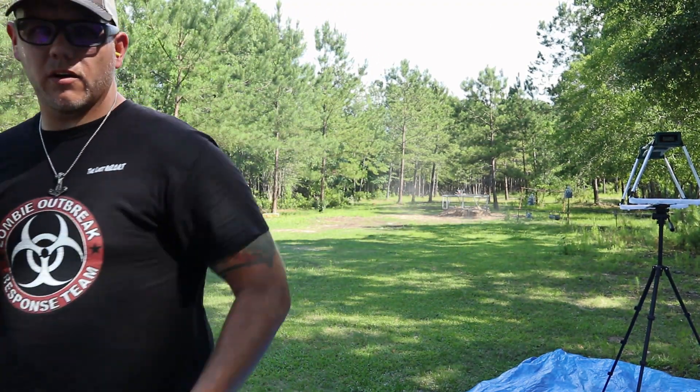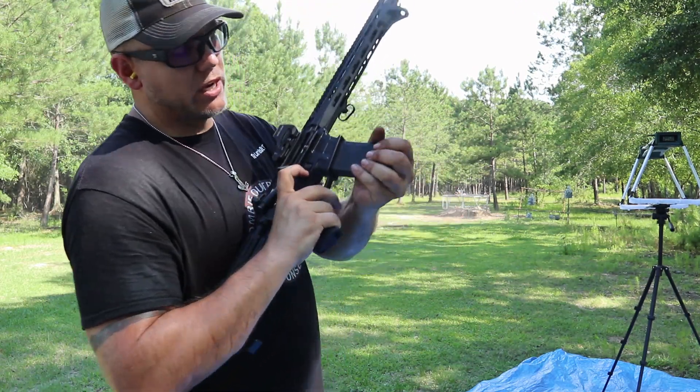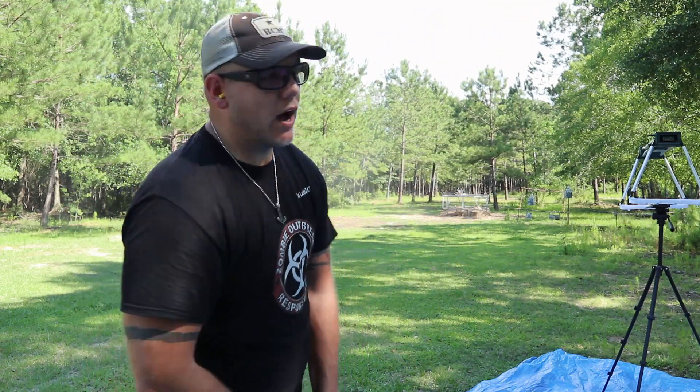Locked back. Last magazine. Due to the great ammo shortage — the zombie apocalypse situation — I'm not going through tons and tons of ammo like I'd like to, but you still get to see what it does and what it likes for a while.